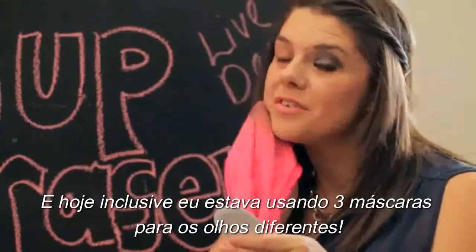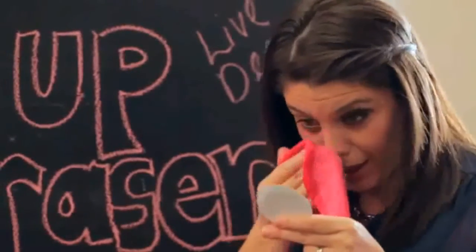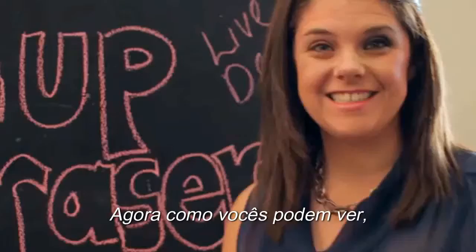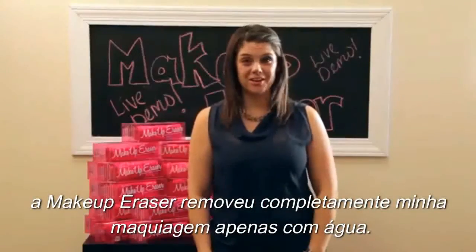Today I actually had on three different mascaras. I'm about to look like a whole different person. As you can see, the Makeup Eraser removed my makeup with just water completely.